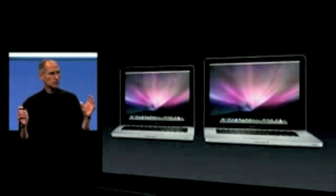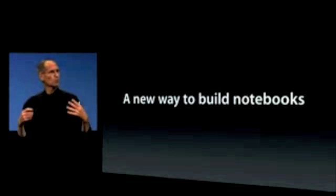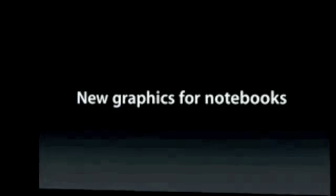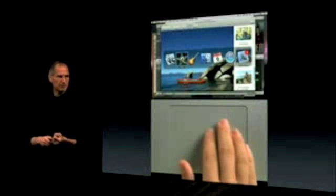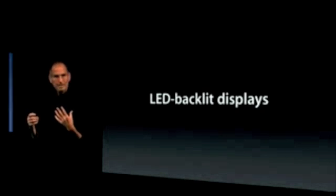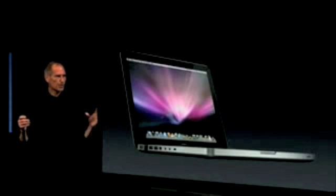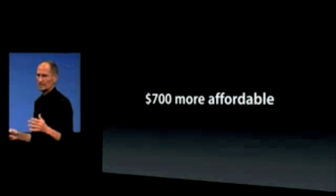Two new notebooks, two new notebook families. Both have a new way to build — we're building both from a slab of aluminum to a notebook. New graphics for our notebooks, dramatically faster. A new trackpad — it's the best we've ever built. LED-backlit displays that are far brighter, instant-on, far more environmentally responsible. And all these great features are now $700 more affordable, because we're bringing them down to the MacBook price point. Two new great portable lines.